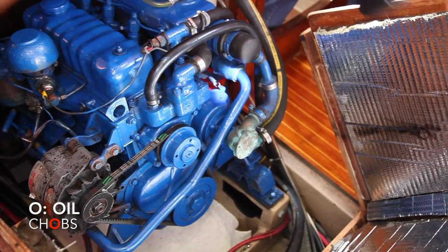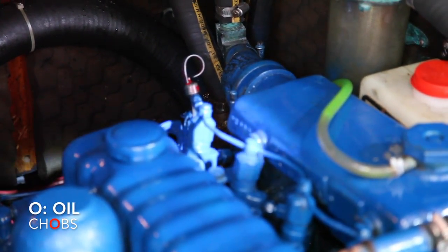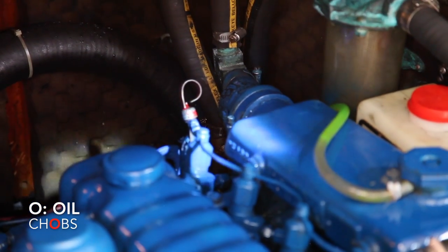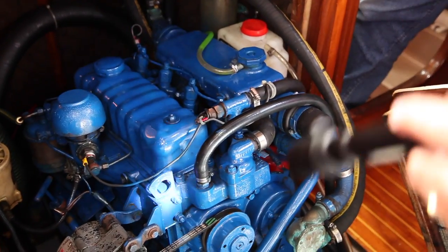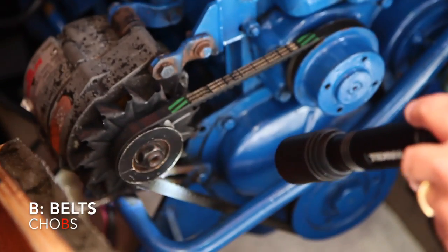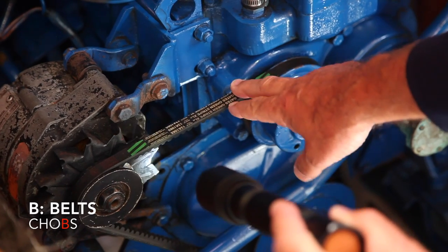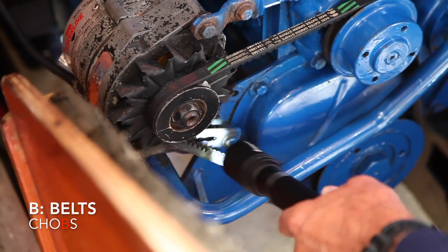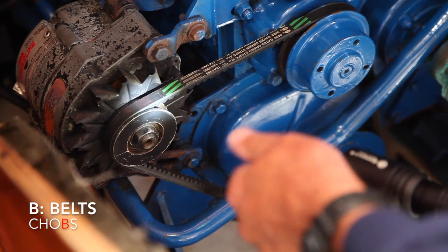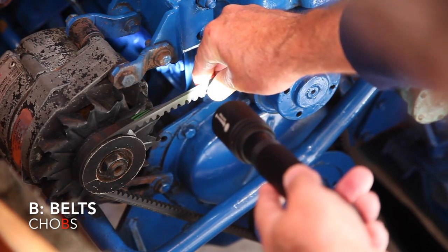Next is O — oil. There's the dipstick; it's got a top and bottom mark just like in your car. Don't be surprised when you check it — it's going to be black even 10 hours after you change the oil. There's a lot of carbon in diesels. Next is B — belt or belts; some boats will have two or even three. This engine only has a single belt. You check for tension — this one needs to be tightened more. You'd loosen the bolt on the alternator, push it out to get more tension, then retighten. Also flip the belt over to see if there are any cracks; if you get a little crack, it's going to go, so replace it.